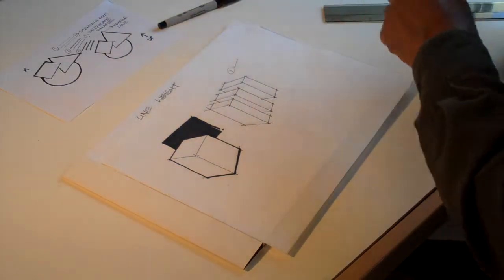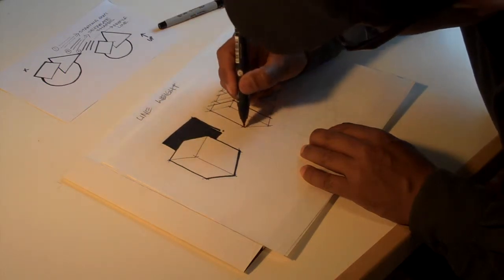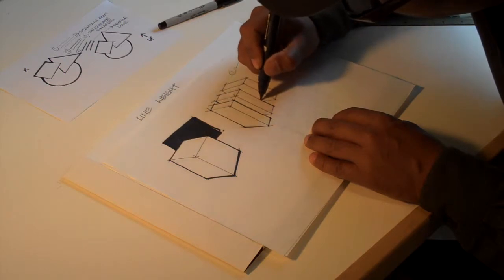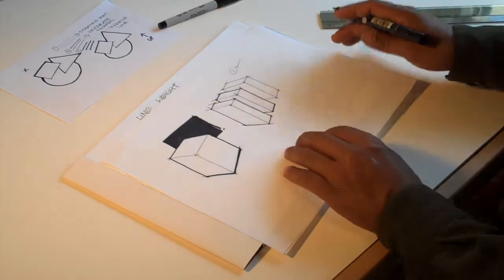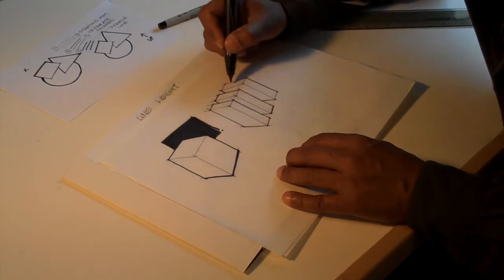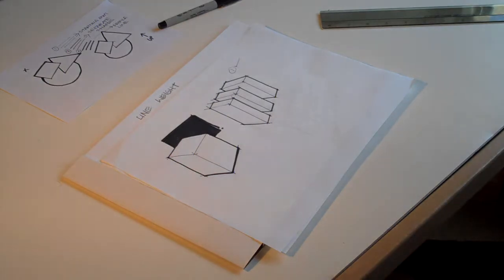I'm outlining only the outline of the shape — I'm not going inside. Just the outline. Again, I'm not doing any inside lines. I'm separating three shapes by drawing just the outline. Now there are two line weights, and already it's starting to look a little bit more interesting than a single line weight.